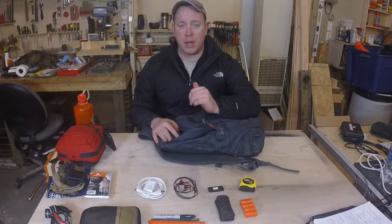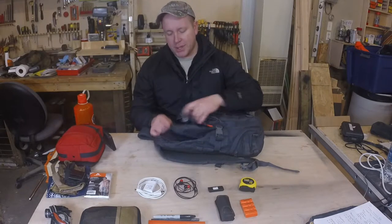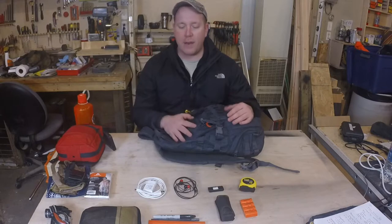It's got a sunglasses and electronics pouch up on the top, which I thought was actually pretty nice. I keep my headlamp and my pistol-mounted light in there, along with my spare batteries. It's got some good pockets on the inside for keeping things kind of separated out, and it will carry the stuff that I'm going to show you.